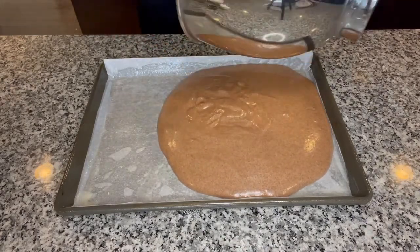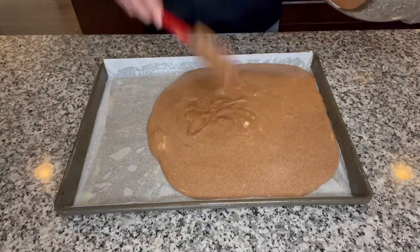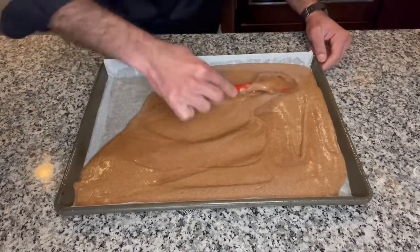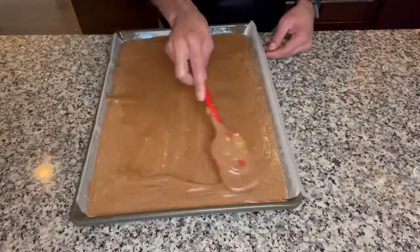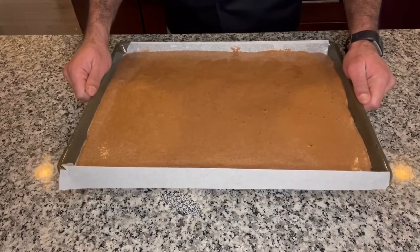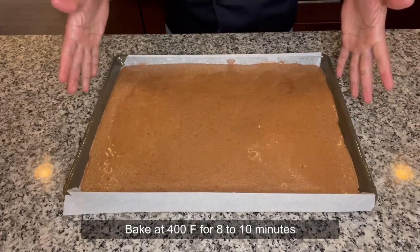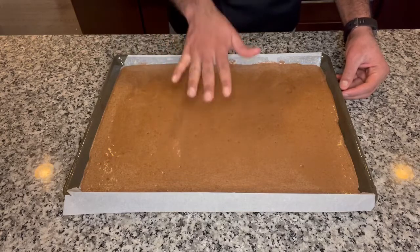I think of sponge cakes as if they are giant omelets because all they have is eggs with some flavoring and very little flour. Now try to spread the batter evenly through the pan. Don't worry — it is going to look like super thin batter, and it is a very thin batter, but it is going to bake for very little time. Once we have the batter in the pan fairly even, pick up your pan and tap it a few times onto the countertop to get rid of some of those big air bubbles. This is going to bake at 400 degrees Fahrenheit for about eight to ten minutes. It will get a slight color on top and when you touch it, it should be springing back fairly easily.